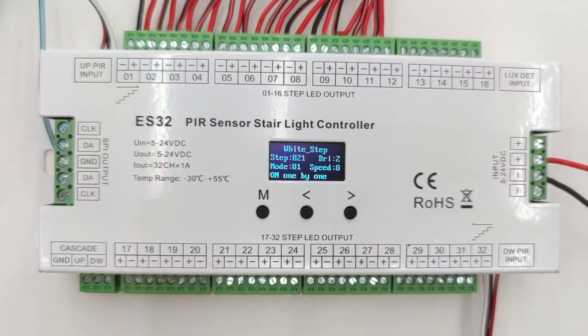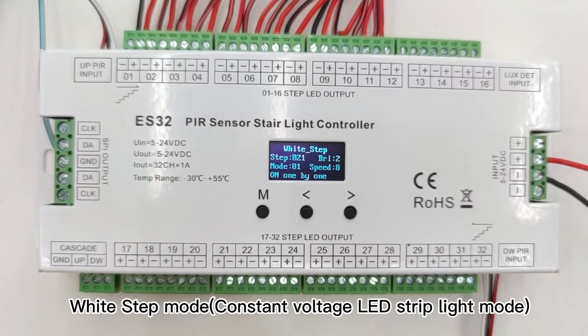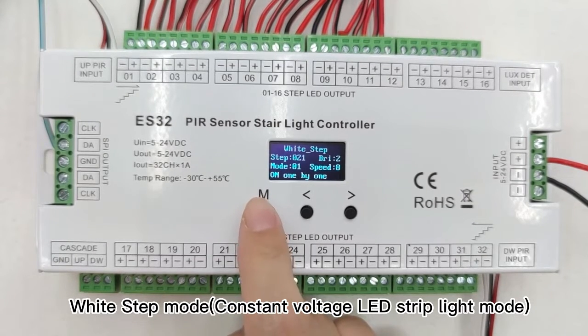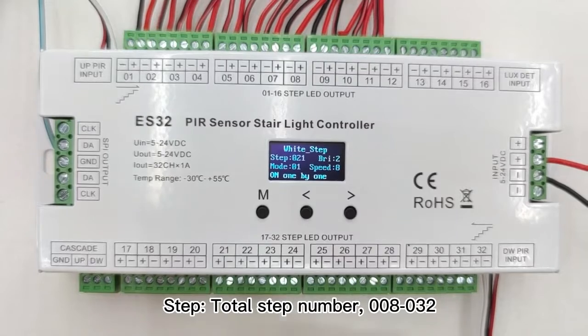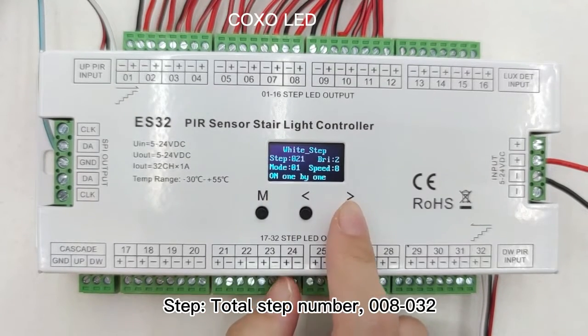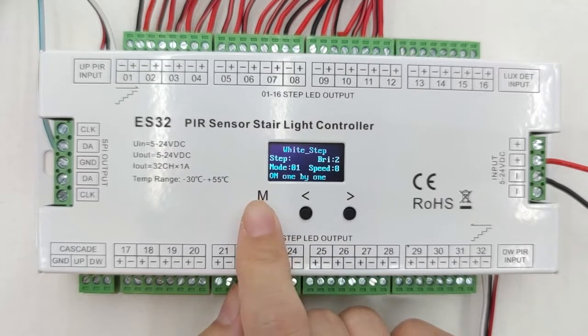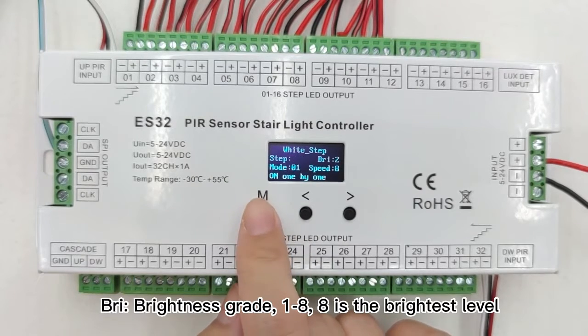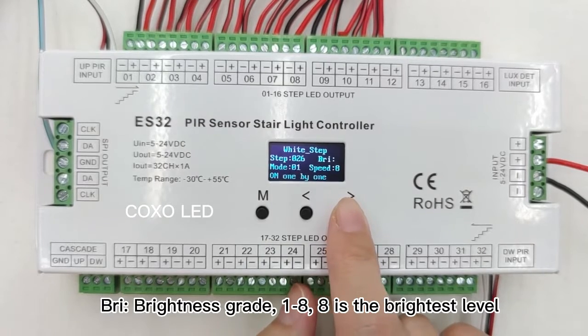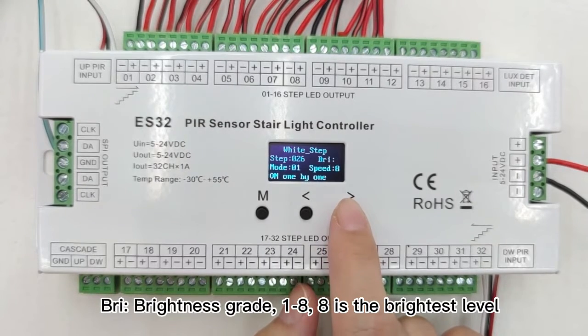Now we enter the Y-step work mode. When we press the M-key, we can change the parameters. The first parameter is the step — you can choose the step from 1 to 32. The second is the brightness — you can choose from 1 to A, and the A grade is the highest brightness.